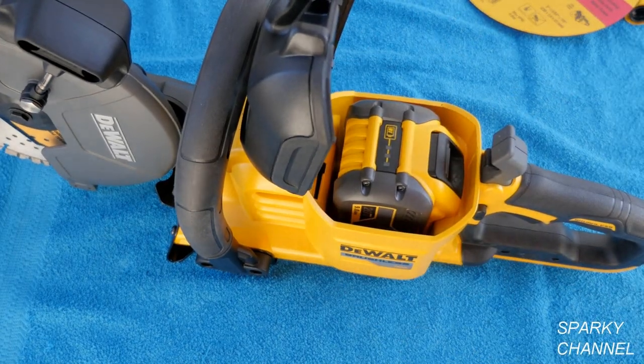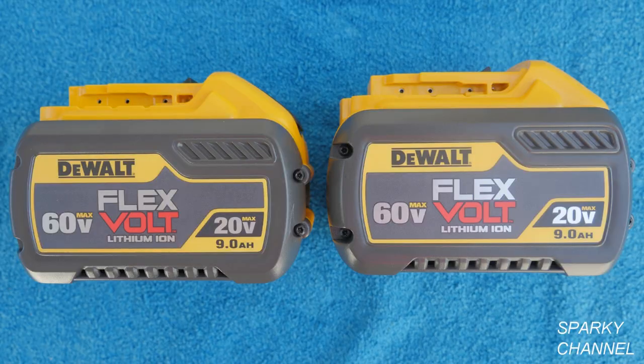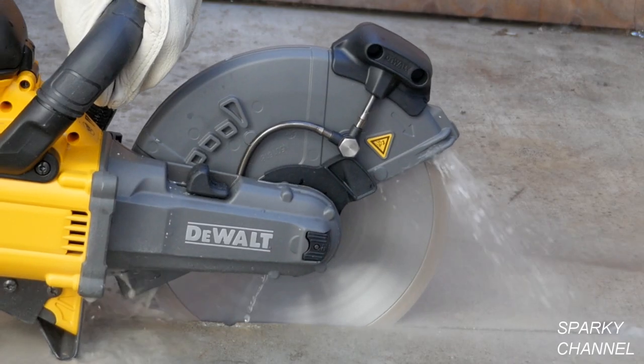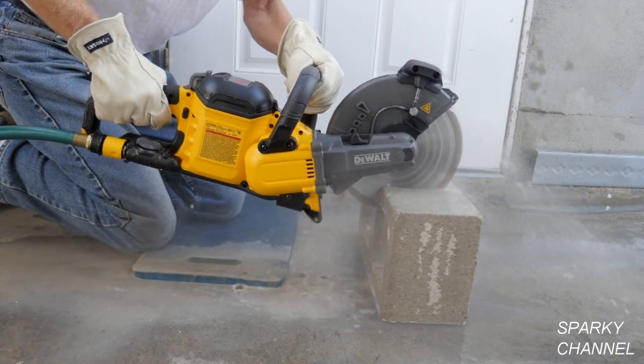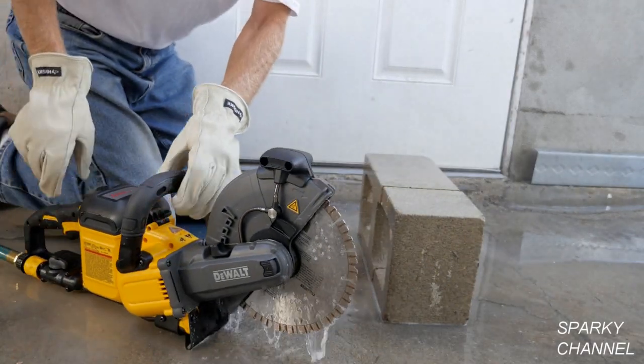It runs on one 60 volt max battery. It can be purchased either as a kit or as a bare tool. The kit comes with two 9.0 amp hour 60 volt max batteries. One of these batteries can cut up to 25 feet of 1-inch scoring in concrete, or it can cut 30 CMU blocks in half.